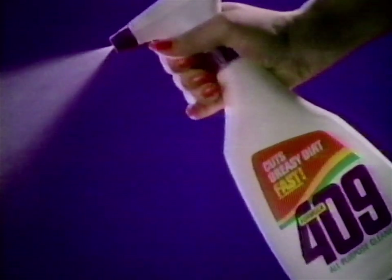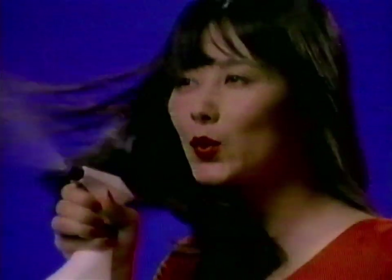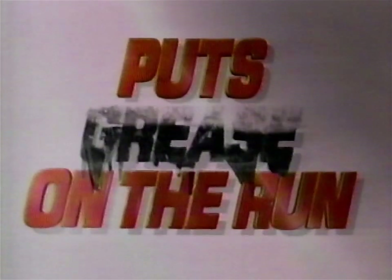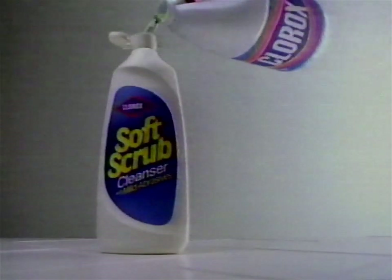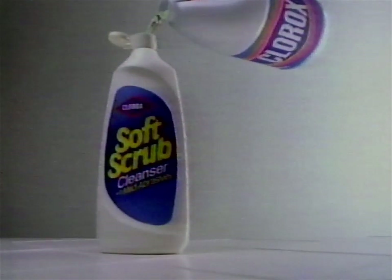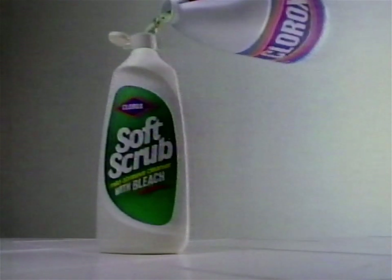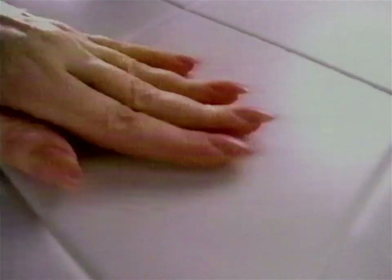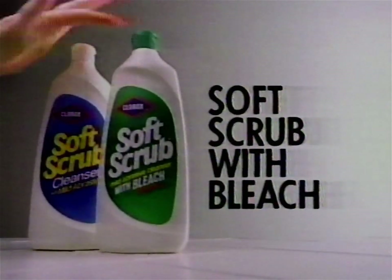Formula 409 Spray Cleaner puts greasy dirt on the run before you start to wipe. 409 puts grease on the run. What happens when you add Clorox bleach to Soft Scrub cleanser? The label turns green — and stains come clean. Get Soft Scrub with the stain-fighting power of bleach.